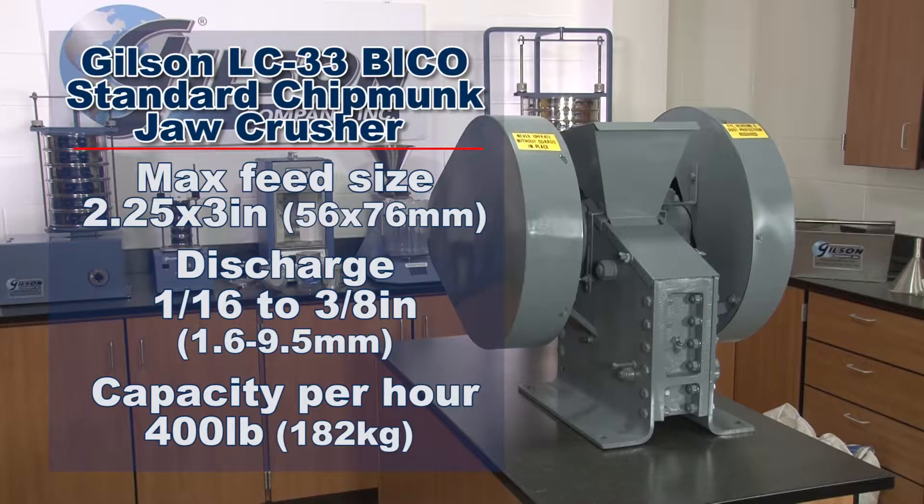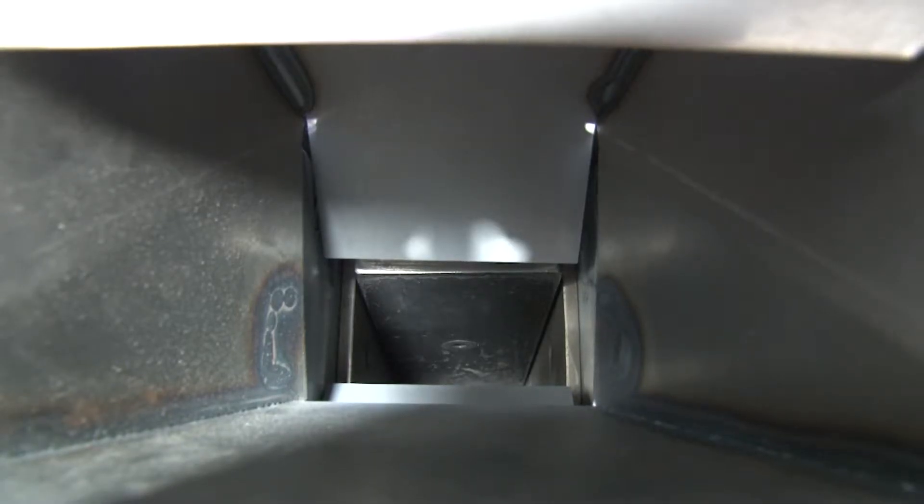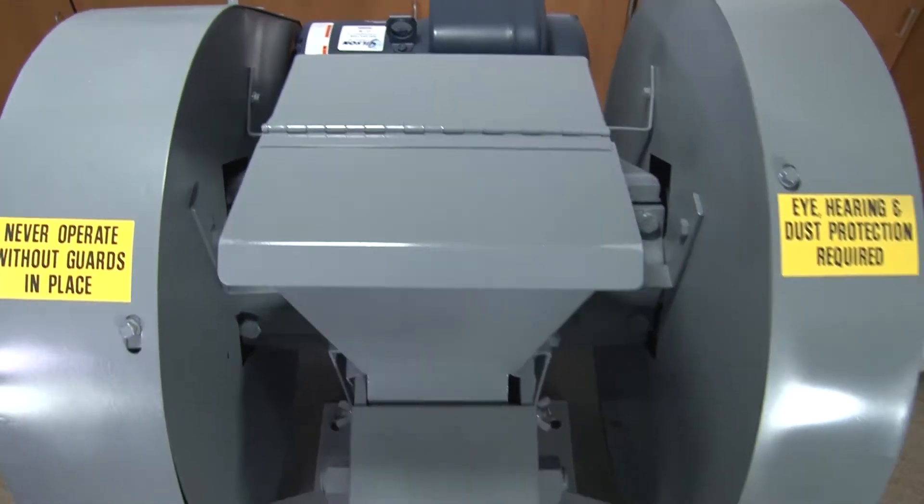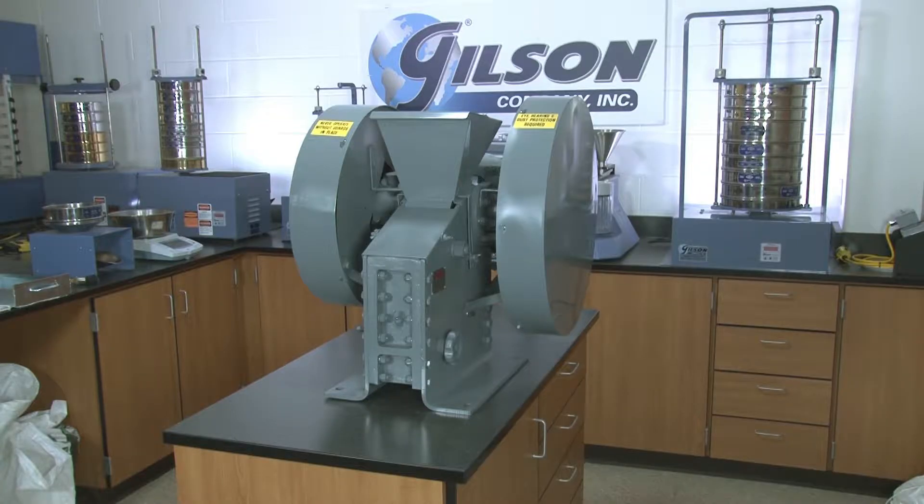Like the Gilson LC33 BICO standard chipmunk jaw crusher, with its exceptional crushing capacity and resilient user-adjusted jaw action causing forward and downward motion crushing the sample, enforcing its discharge for controlled particle sizing.